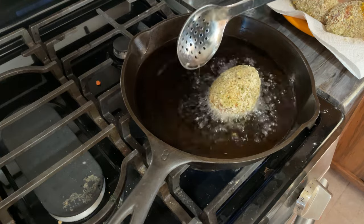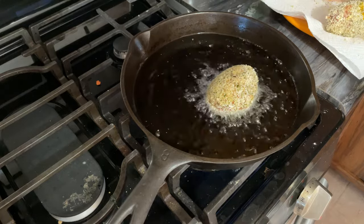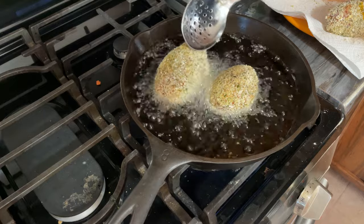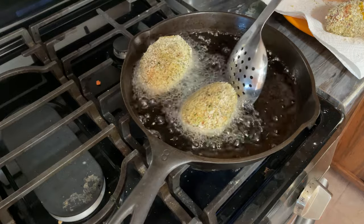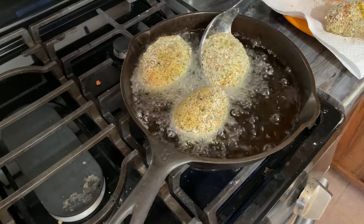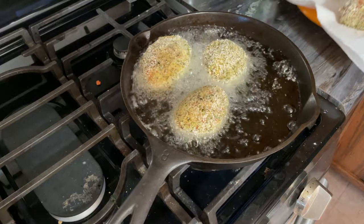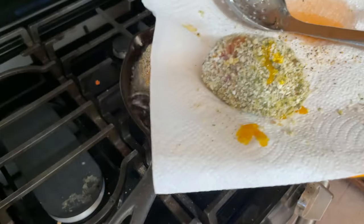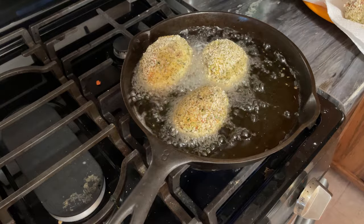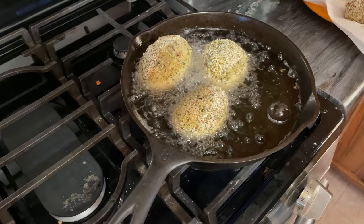You hear that sizzle? I'm going to put the three good ones in. I would have had room for four, but I'm going to set that broken one in there too just to see what happens with it while they cook - that way you'll know what a broken one looks like after it's cooked.